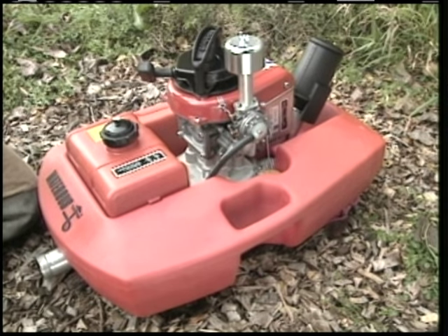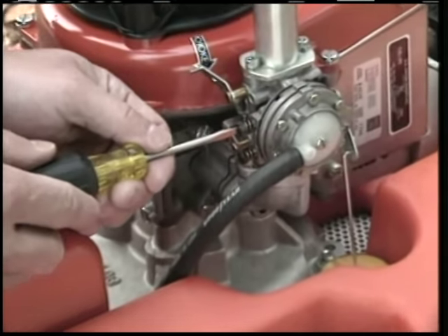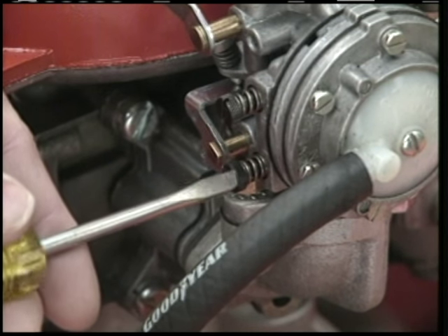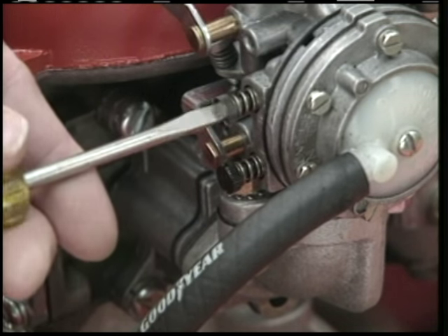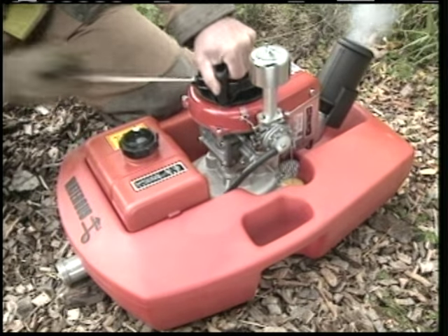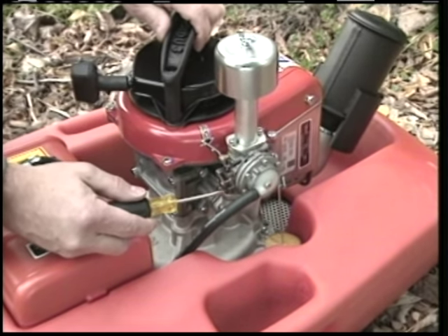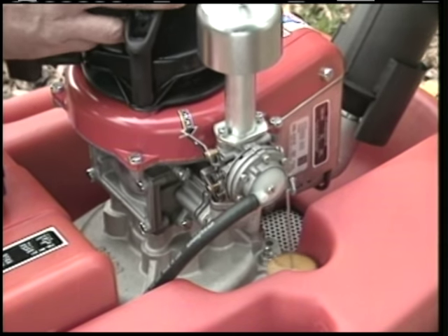Occasionally, you may have to adjust the carburetor on the pump, especially if you use it in cold weather or high altitudes. To adjust the carburetor, first turn both adjustment needles clockwise until they're completely closed — but be careful not to close them too tight. Next, open both of the needles by turning them counter-clockwise one turn. Next, start the engine. To adjust the idle needle, accelerate the engine by moving the throttle arm. If the engine starts to stall, turn the idle needle clockwise until the engine runs smoothly while accelerating.